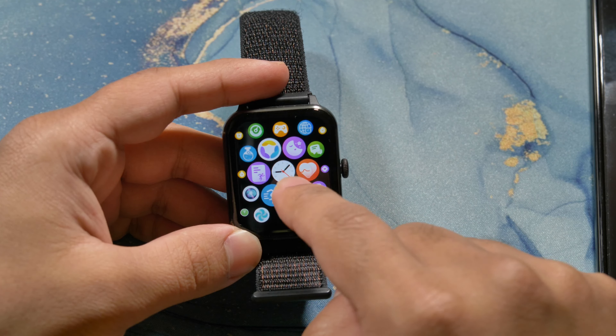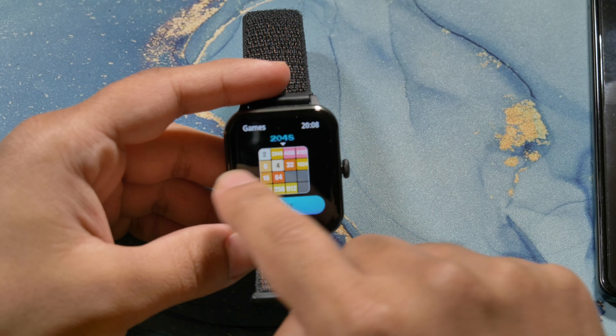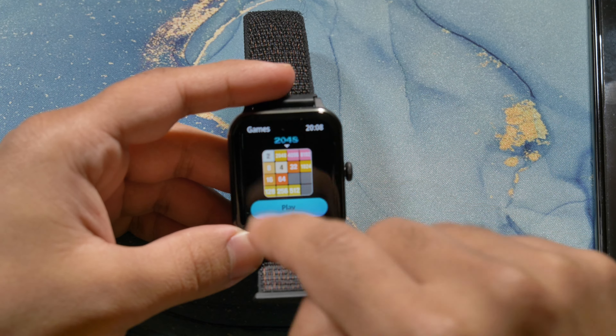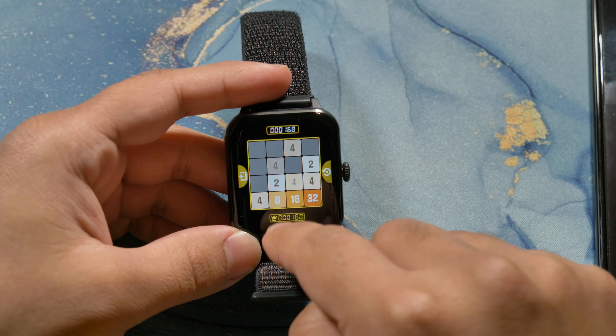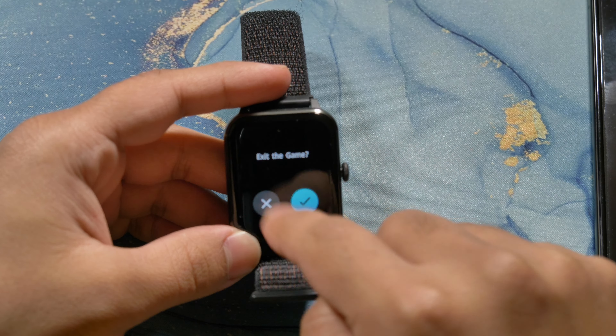The only difference I've noticed is that if you go into the games, you only have one game. There's no Angry Bird knockoff or anything like that — there's only this one game, so if you want to play it, there's that.